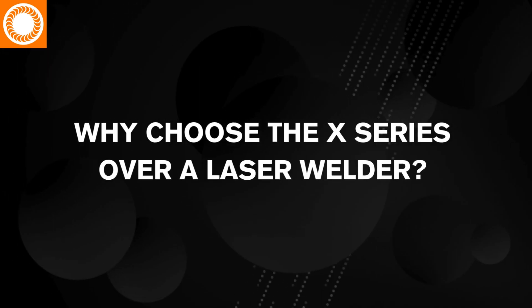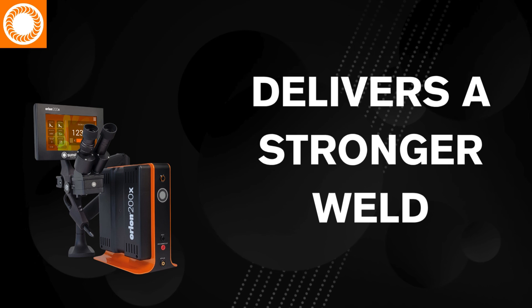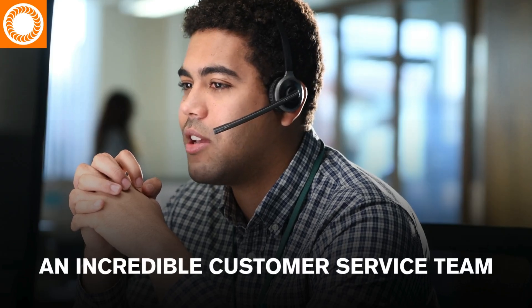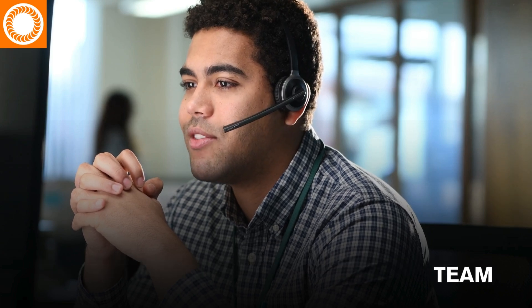Why choose the Orion X-Series over a laser welder? The Orion X-Series delivers a stronger weld, a faster ROI, and is supported by a customer service team that's better than anything you've experienced.